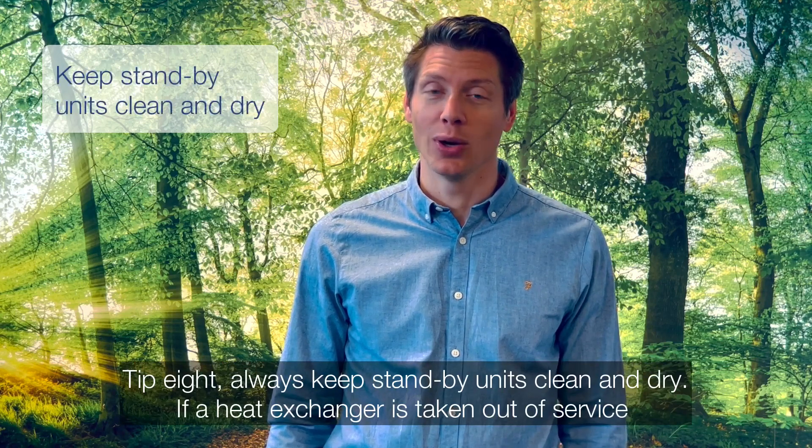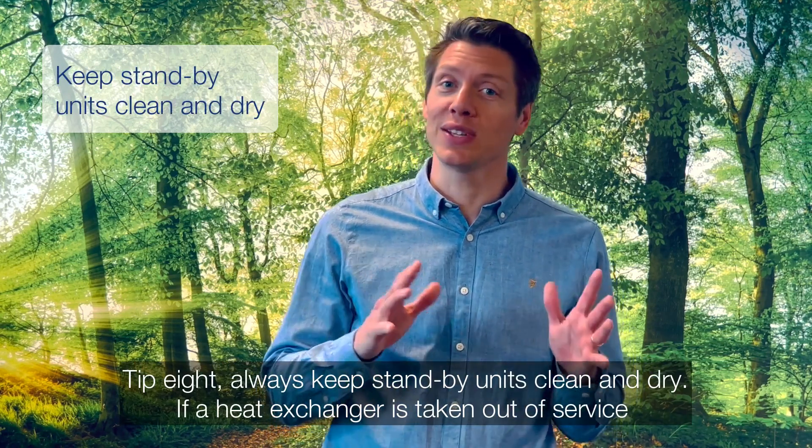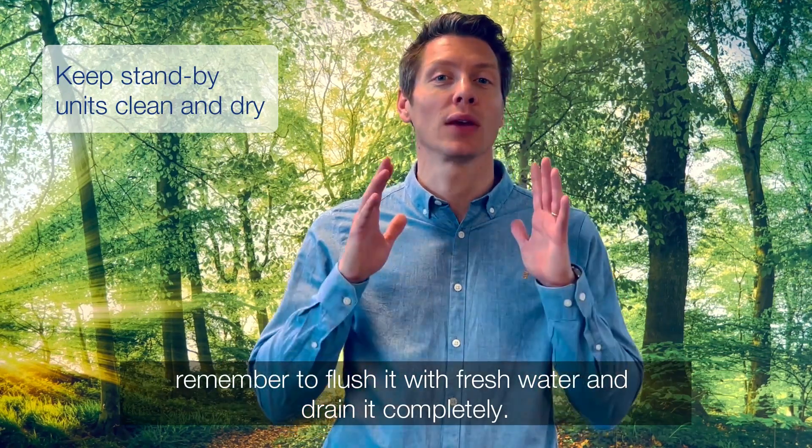Tip 8. Always keep standby units clean and dry. If a heat exchanger is taken out of service, remember to flush it with fresh water and drain it completely.